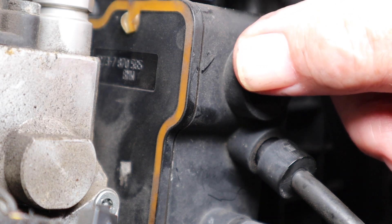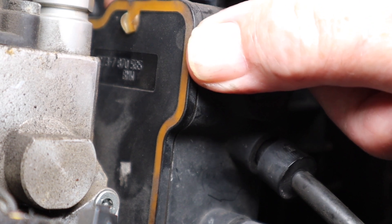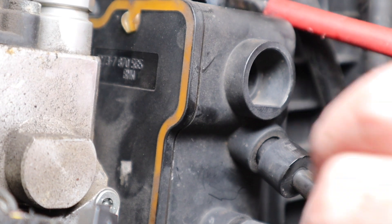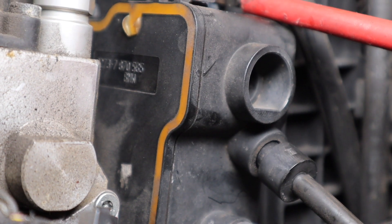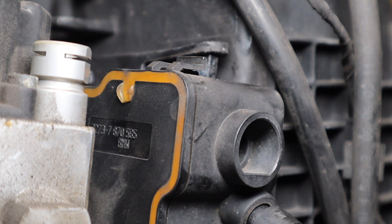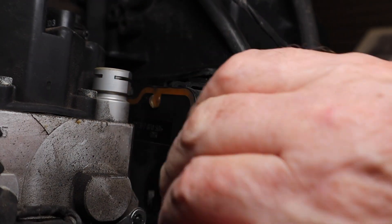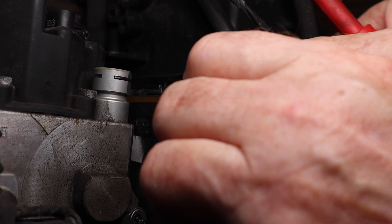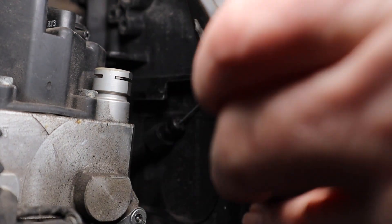I found this quite difficult because the Hayes instruction manual doesn't tell you how to get this splitter off. This is where your cables to the injector, throttle, and everything go to — you've got to take this off. It took a bit of finding but there's a clip here — you lift that clip up and draw the body out towards you. There it is.